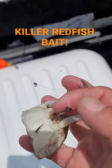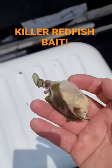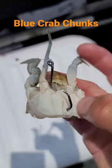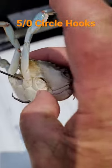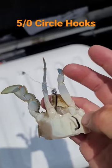This is a little blue crab we're using for bait. We're down here fishing for redfish in Shell Beach, Louisiana. These are the little blue crabs we're using on a five-aught hook. I'll show you in another video how we set them up to use them like that.